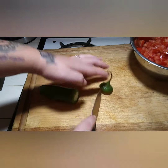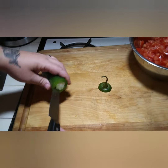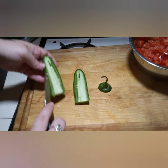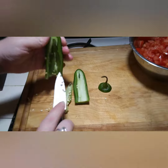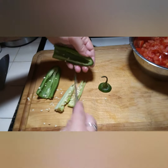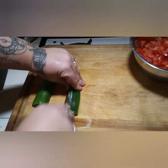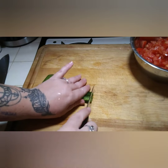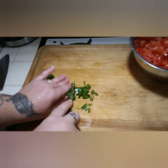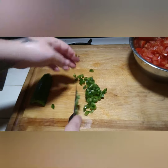Next I'm going to do the jalapeño. I don't like it too spicy so I cut the seeds out. If you don't like it spicy at all but still want that pepper flavor, you can use a bell pepper — it'll give the taste of pepper without the heat. If you like it spicy, you can keep the seeds in. When cutting a jalapeño, wash your hands immediately afterwards — do not touch your face, eyes, or lips because you will burn yourself and it will hurt for a couple of hours. Make sure to thoroughly wash your hands, or wear gloves if you prefer.